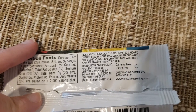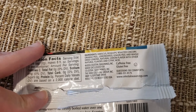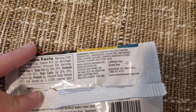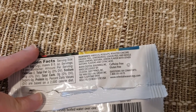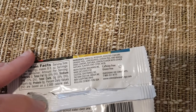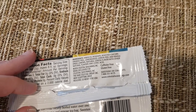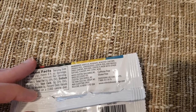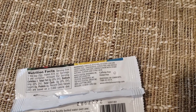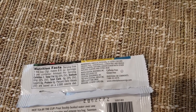We have Hibiscus, Rose Hips, Roasted Chicory, Orange Peel, Lemongrass — ooh, Lemongrass — Lemon Peel, and Whole Dried Lemons. Whole Dried Lemons! Natural Lemon Flavor with Other Natural Flavors, and Citric Acid. Caffeine-Free. Copyright 2016.